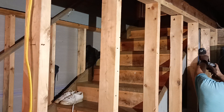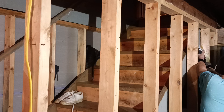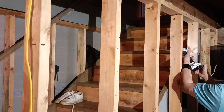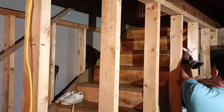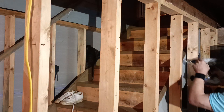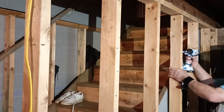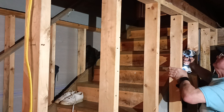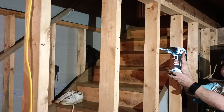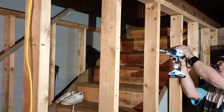So we'll draw some holes here in the middle of our stud. When you drill your holes, you want to make sure you keep it in the center of the stud so that your sheetrock nails and screws don't hit the wire.